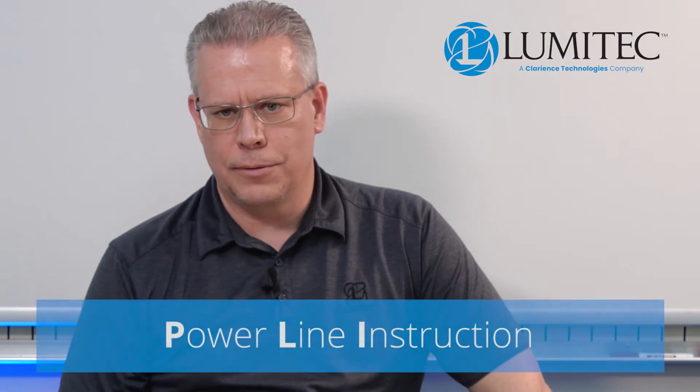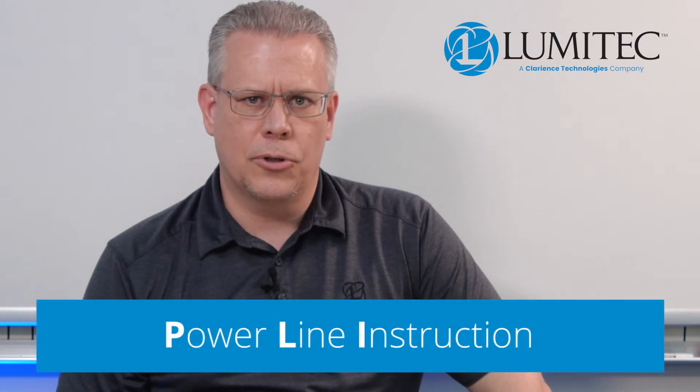Hi, this is John with Lumatech. Today I want to talk to you about PLI. PLI stands for Power Line Instruction. Power Line Instruction is the protocol that we use to work with our POCO digital lighting control system.